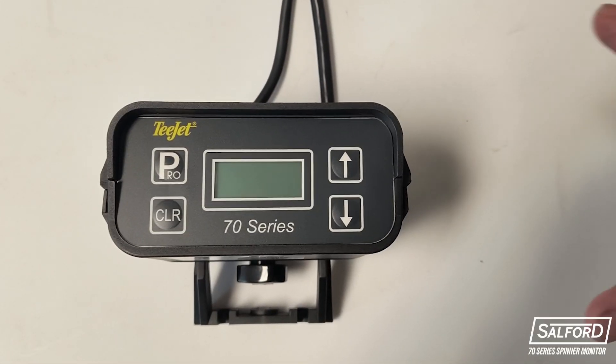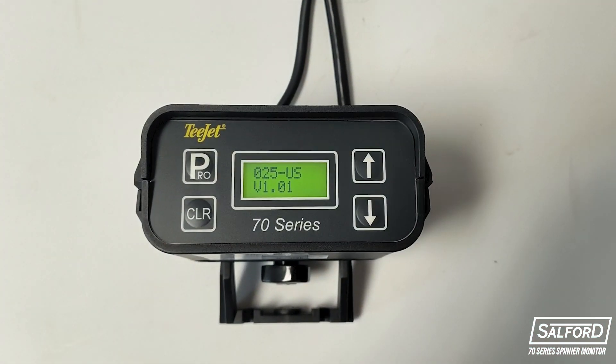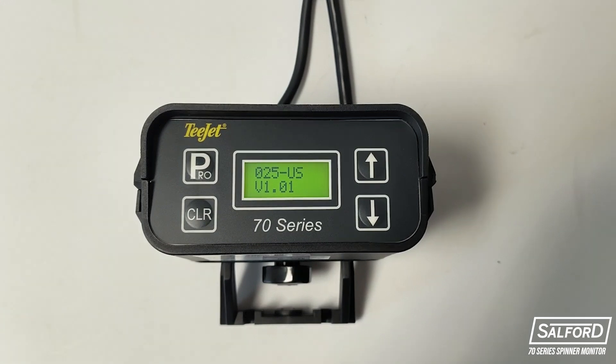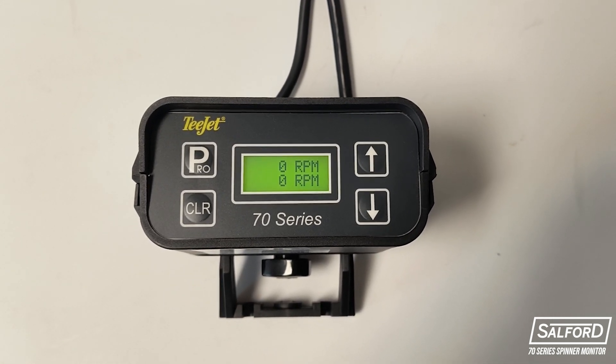To turn the T-Jet 70 Series on, click the Pro button in the top left corner. When you turn on the monitor, the software name and software version number will be displayed. Once you're on the home screen, you will see the RPM displayed for both the left and right-hand spinners.